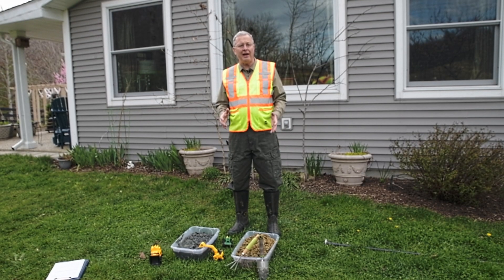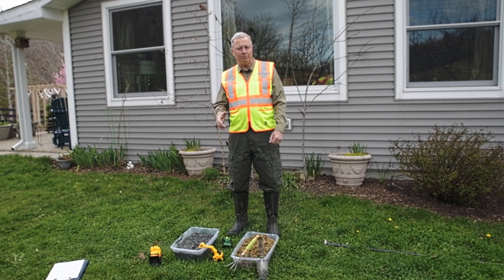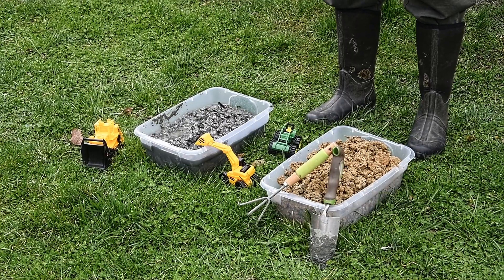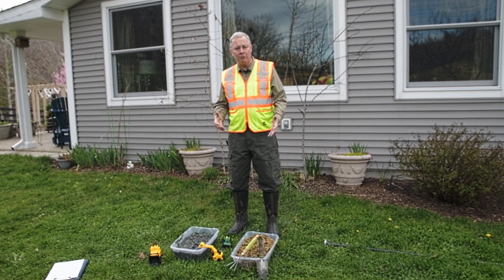Let's build two different types of wetlands: one that's supplied primarily with rainfall and precipitation, and the other one that's supplied with water mainly from the ground. I have two plastic boxes, each filled with soil, and we're going to simulate wetlands that hold groundwater and wetlands that hold surface water. Let's start with the surface water wetland technique.